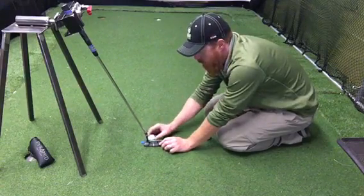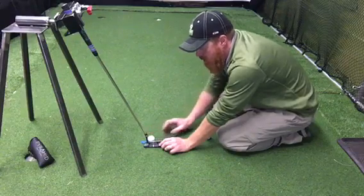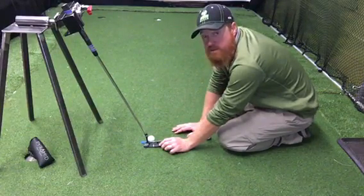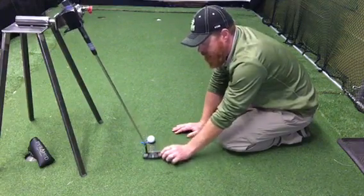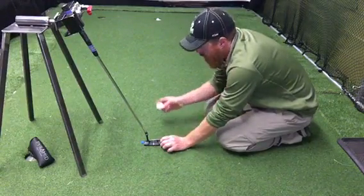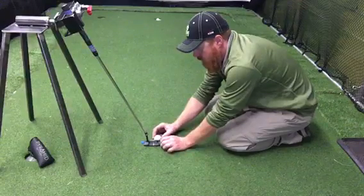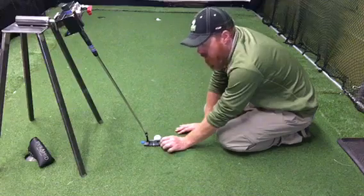The second ball will be struck from a heel strike. As you may be aware, more often than not a heel strike will result in a miss to the left of your target. Finally, we will do a toe strike, and oftentimes a toe strike will result in a miss to the right of your target.